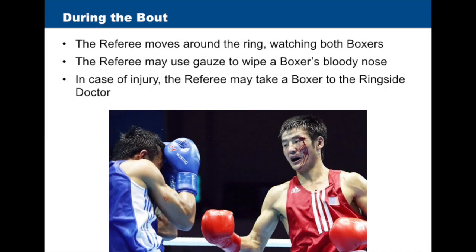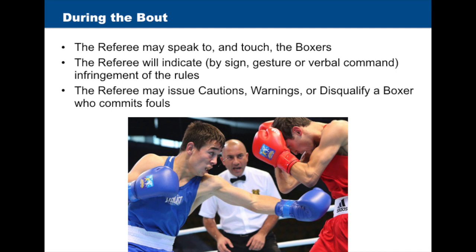During the bout, the referee will move around the ring, positioning him or herself equidistant between the boxers. The referee may use gauze to wipe a boxer's bloody nose, and in case of injury, the referee may take a boxer to be inspected by the ringside doctor. The referee may speak to and touch the boxers, indicate by sign, gesture, or verbal command any infringement of the rules, and may issue cautions, warnings, or disqualify a boxer who commits fouls.